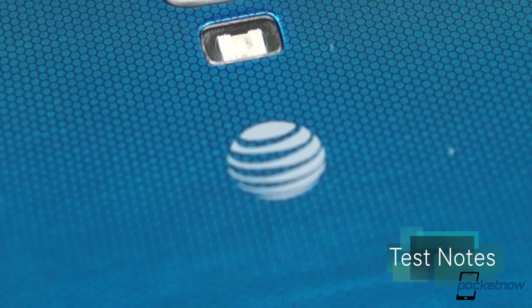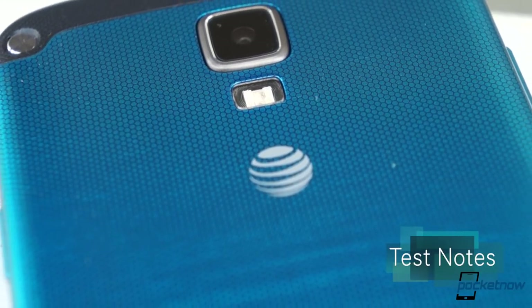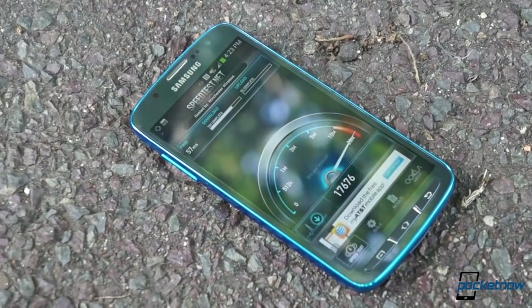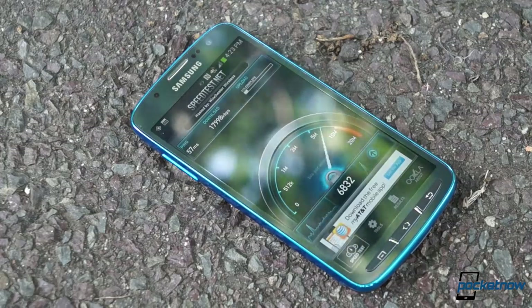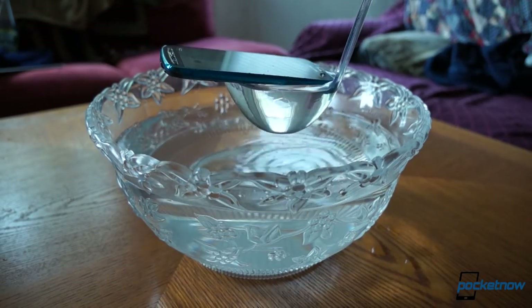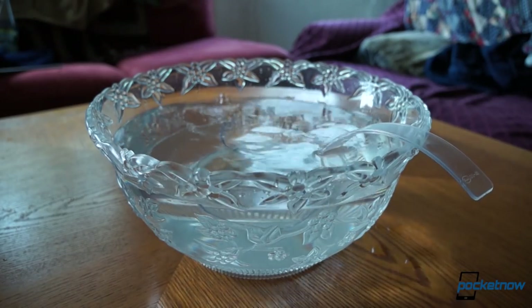We tested the Galaxy S4 Active over the course of six days in the greater Boston area on AT&T, the exclusive launch carrier for this device. Coverage and speeds were excellent in and around the city, as we've come to expect from AT&T in Boston. While we engaged in more than our fair share of immersion fun out and about with this device, we didn't live as active a lifestyle as we might have with a truly rugged phone. It's important to make that distinction because IP67 is not mil-spec, and the Galaxy S4 Active is not technically a rugged phone — it's a water and dust-resistant phone, so it's important to define the word 'active' a bit narrowly when referring to this device.